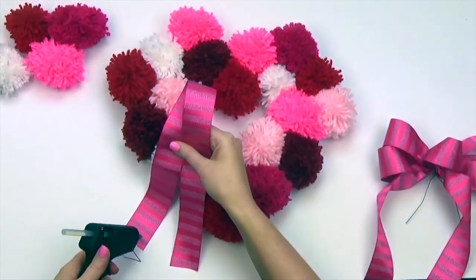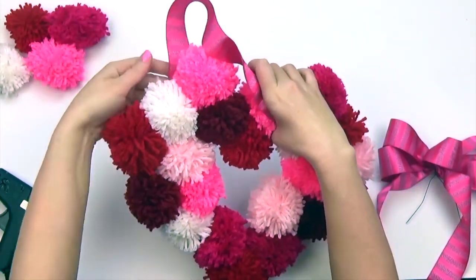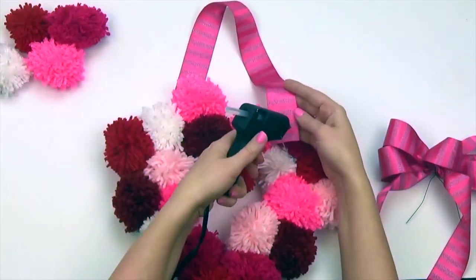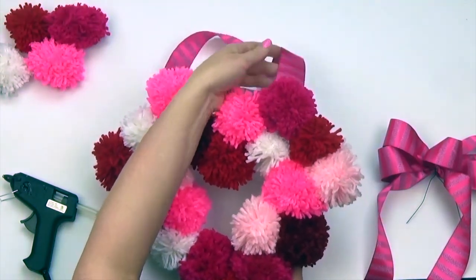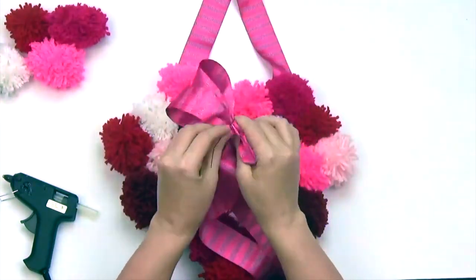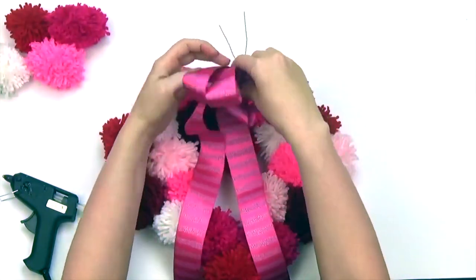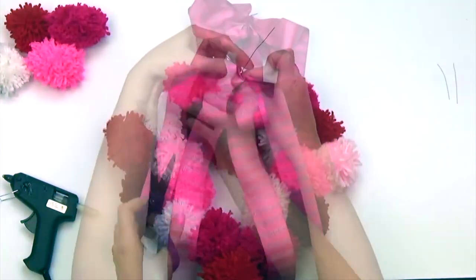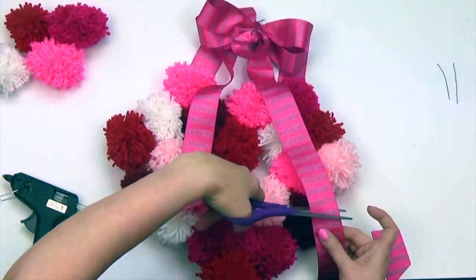Hot glue your ribbon strip to the back of your heart. Secure your bow to the center of your hanger and cut any excess wire. Next, cut your tails to your desired length.